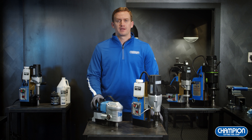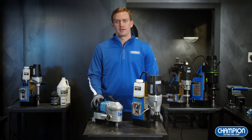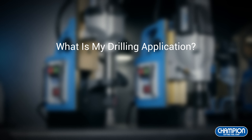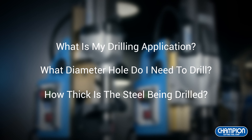Champion has a broad line of magnetic drill presses built to fit different industries and applications. Before purchasing one of your Rotobrute magnetic drills, it's important to determine which one will fit best. You can do this by asking three simple questions: What is my drilling application? What size hole do I need to drill? And how thick is the material I'm drilling?